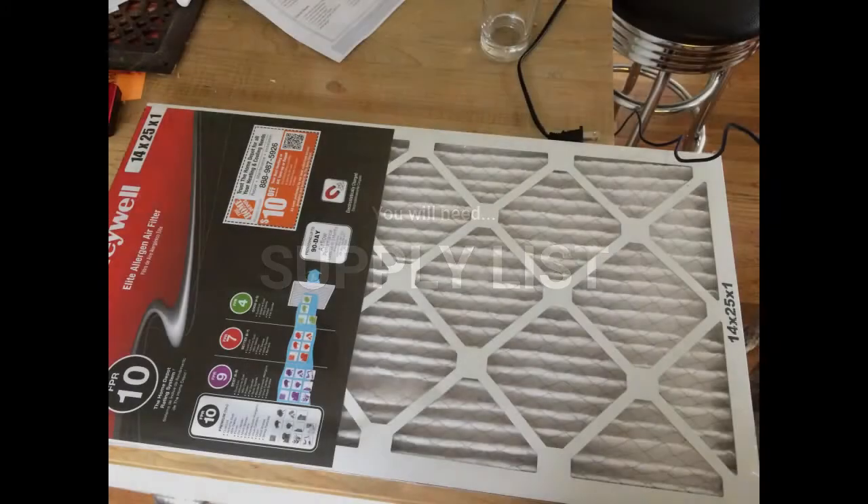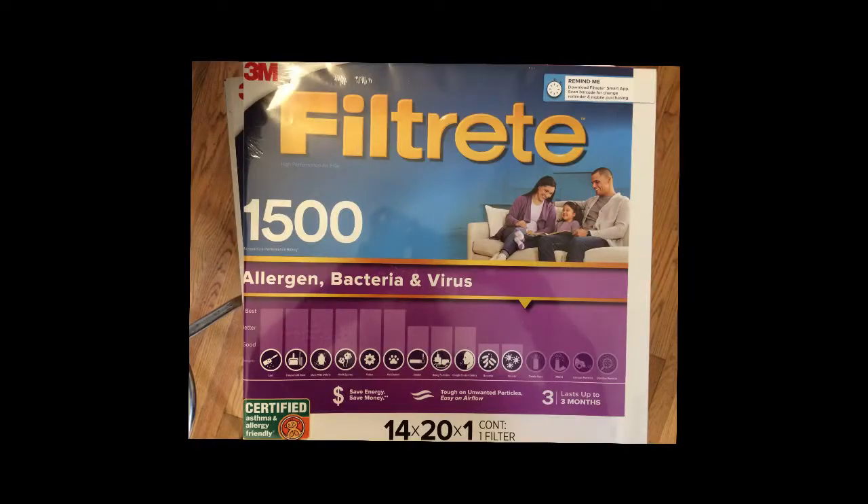Supply List: I will give you a formal list at the end and you can download it from our website. You will need an HVAC filter, the kind you use for air conditioning vents. I recommend the MERV 12-14 or FPR 9-10 or 1500 MPR rated filter, like the two that are shown.